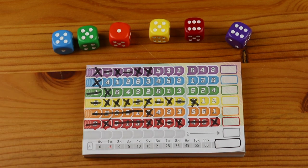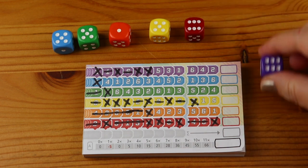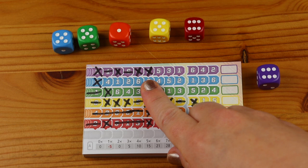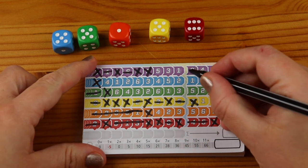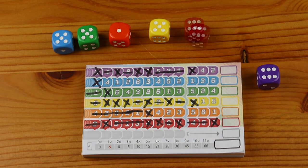Let's look at an example. This is my current score sheet and these are the dice that have been rolled for this turn. If I want to use the number six in purple, I have made one, two, three, four crosses — so now I can access the target area and cross those off. If any player crosses off the final number in a row, they cannot cross off any more boxes of that colour.